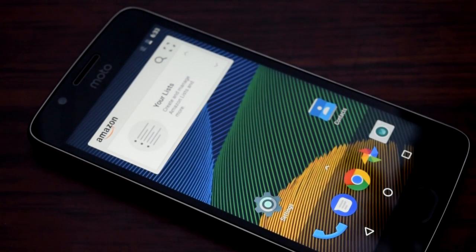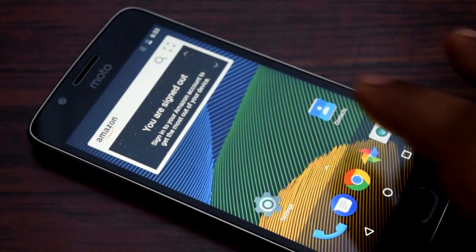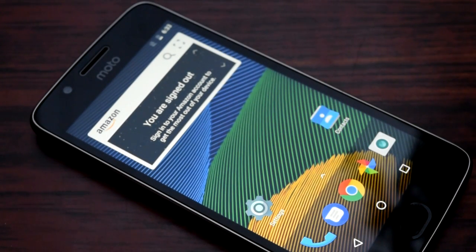Hi and welcome back for another video. In this video I am going to show you how to take a screenshot on Moto G5. This is the second video that I am doing on Moto G5 and this is actually a tutorial. I hope you have already watched the unboxing of the smartphone, and after uploading the unboxing I am right away uploading the tutorial on the screenshot of Moto G5.